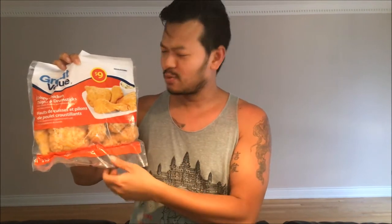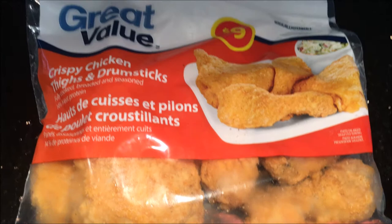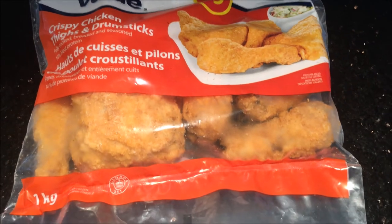What's up guys, today we'll be checking out the Great Value crispy chicken thighs and drumsticks. We're gonna see if it's worth the nine dollars and taste it. Basically today we're gonna review the crispy chicken thighs and drumsticks for nine dollars — Great Value, bought at Walmart. Let's go ahead and check this out.